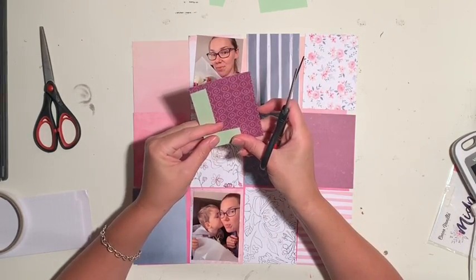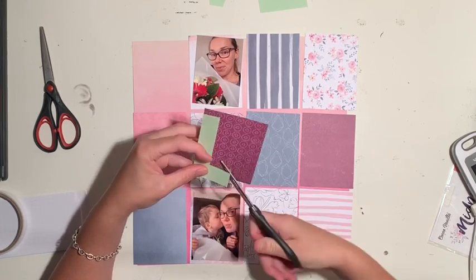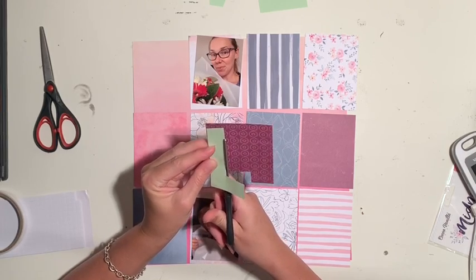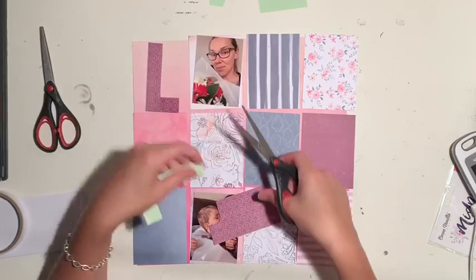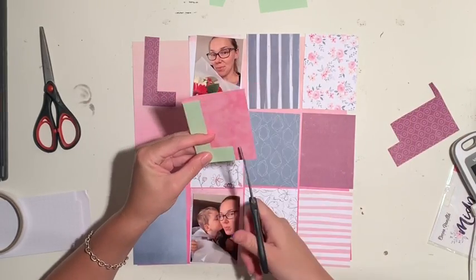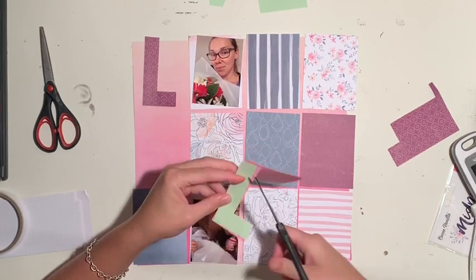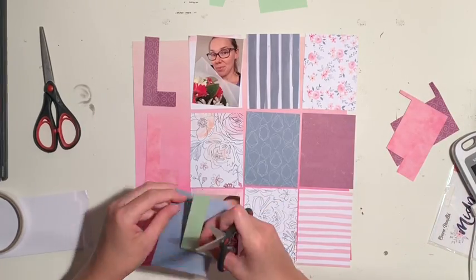I also want to make sure that the colors are separated — I'll end up moving that blue and white stripy one away from the blue diamond one because they look too close together for my liking. But yeah, just generally getting the idea here, cutting out the different letters L-O-V-E. I won't make you watch me doing all of those.